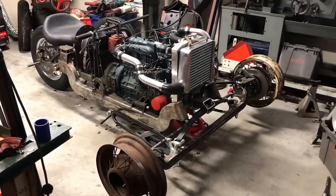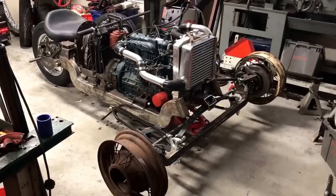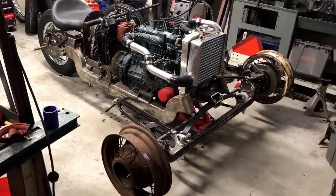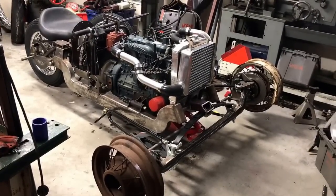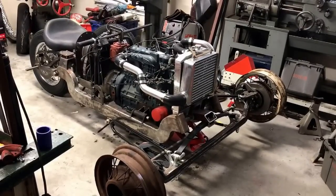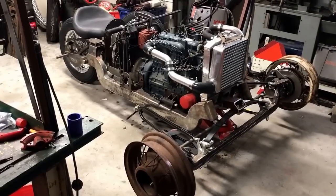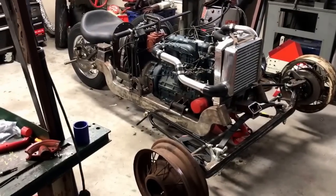Hi everyone, this is Sam Turner with Head Turner Customs. I wanted to do a video update on our latest project, which was the Kubota diesel motorcycle. We had a big issue — the bike accidentally fell off its kickstand and landed on its side, crushing the turbo. I had to use a floor jack and three people helped me lift it back up onto its tires.